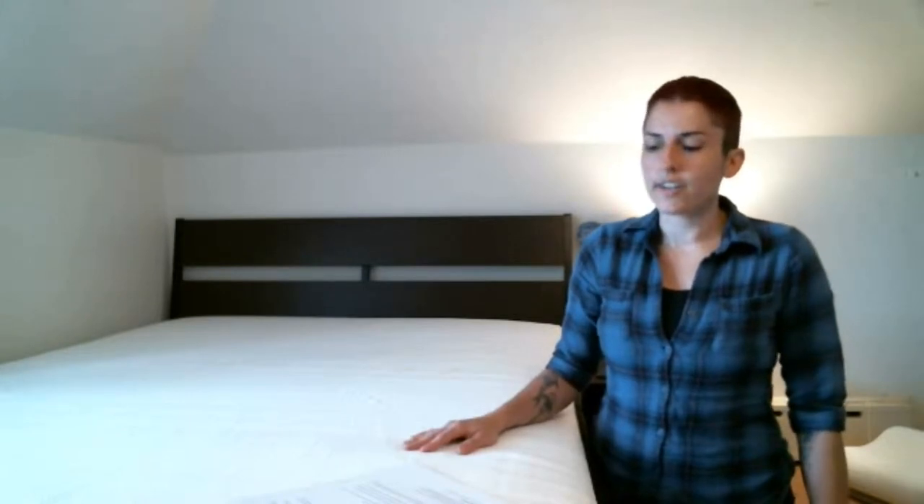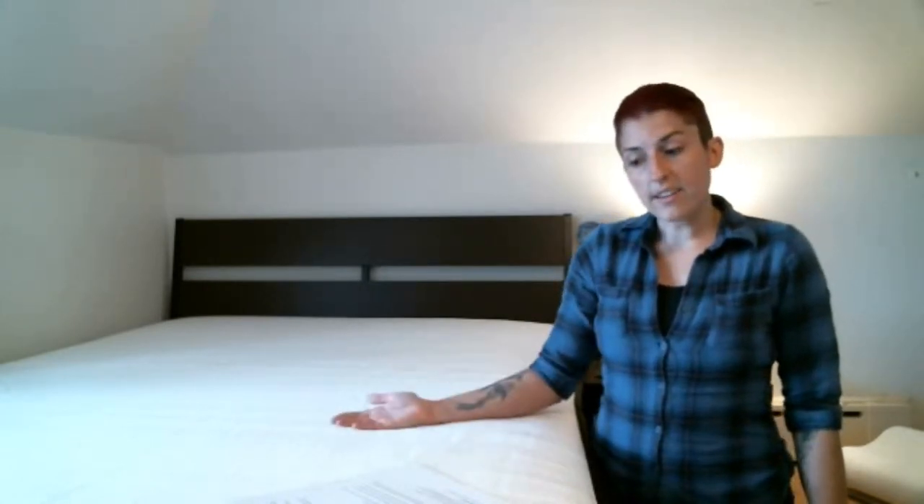We'll start by reviewing the Akosa mattress's three-layer construction. First, you have a removable washable cover. This negates the need for a separate mattress protector and it extends the life of your mattress. Under that, you have a removable waterproof cover that protects against moisture and dust mites.